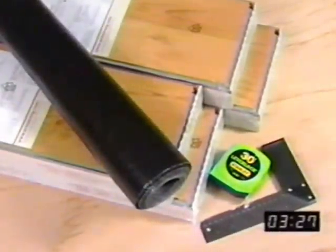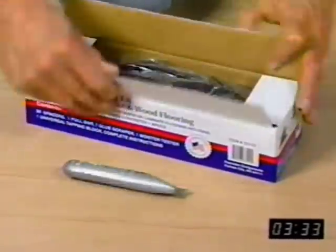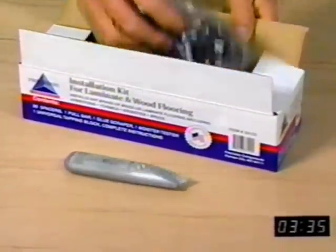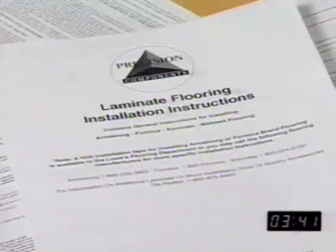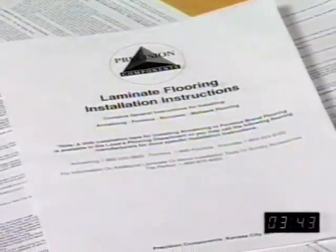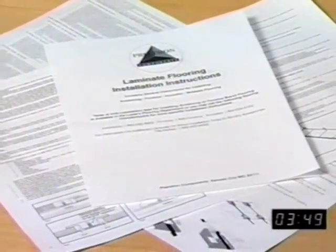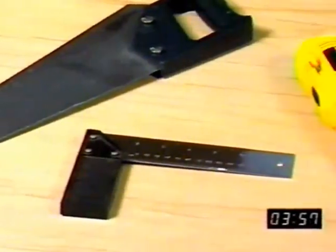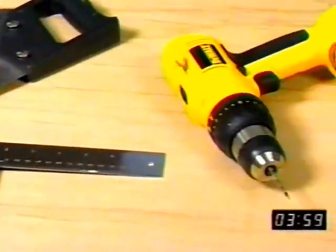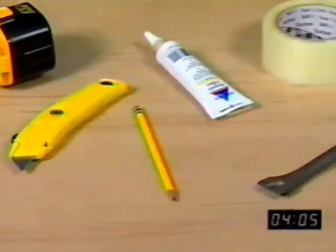You'll want to have everything you need before you begin installing your new floor. By all means, bring home a DIY Laminate Floor Installation Kit. This kit contains a pull bar, interlocking spacers, and an instruction manual. We recommend you use the instruction manual in conjunction with this videotape. Besides the installation kit, you'll need some common hand tools: a tape measure, hammer, saw, a square, a drill, utility knife, a pencil, a laminate flooring touch-up kit or wood filler, and polyethylene tape.